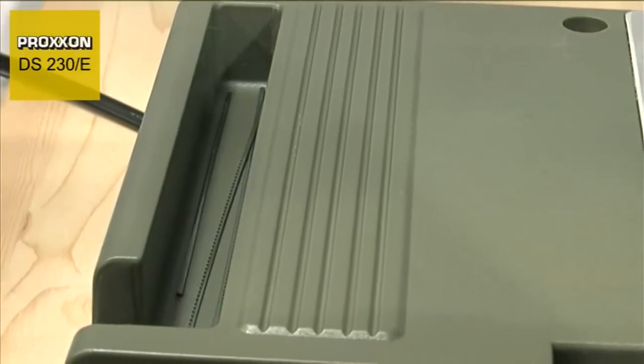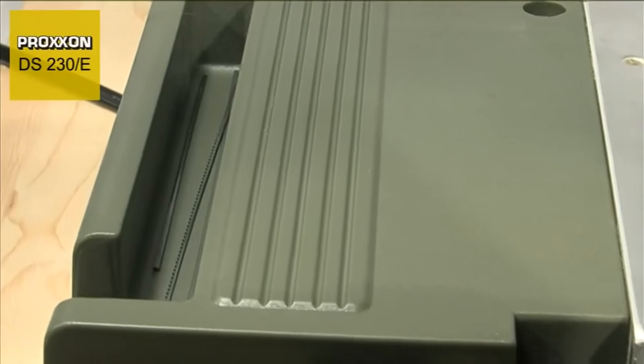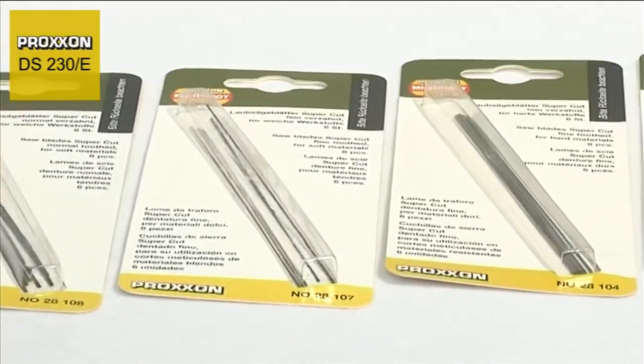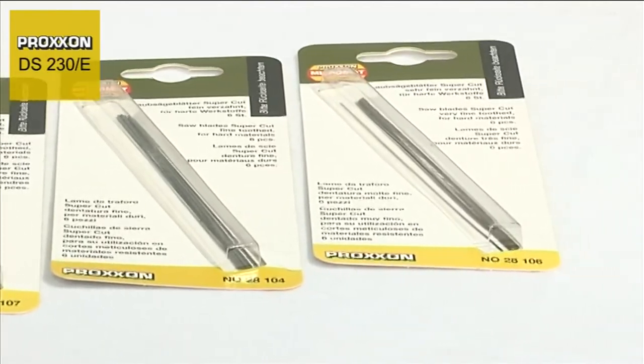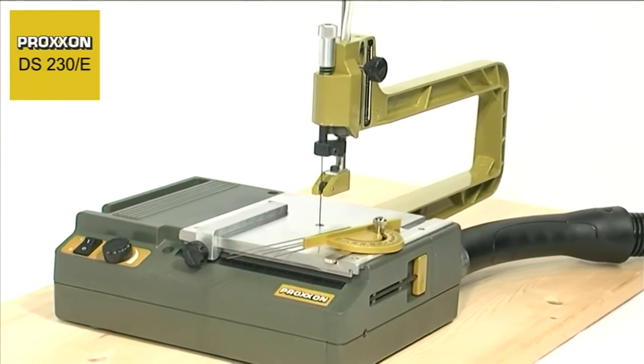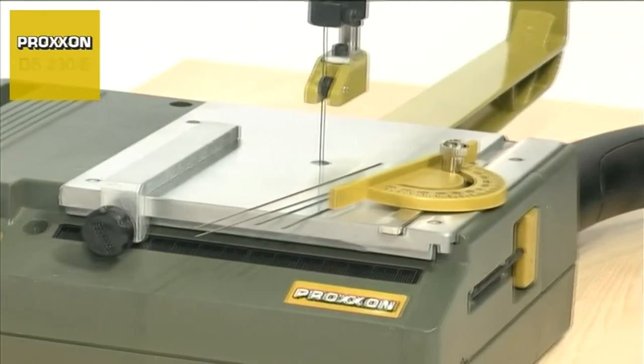Proxxon can provide a wide selection of saw blades for softwood, hardwood, perspex and soft non-ferrous metals. Three fret saw blades with coarse teeth and two with fine teeth are included in the delivery.